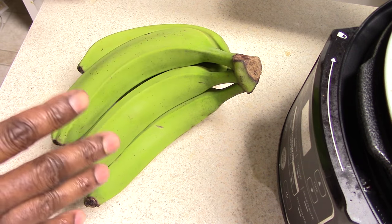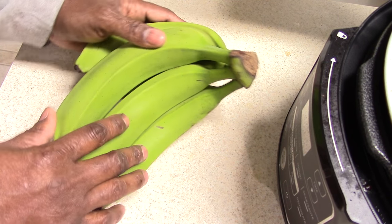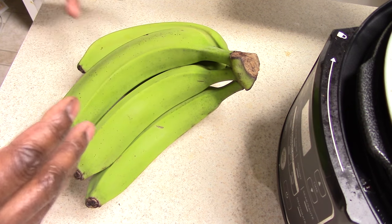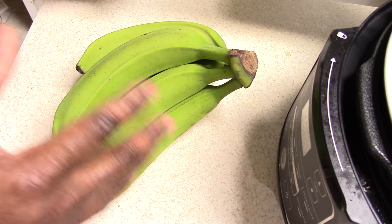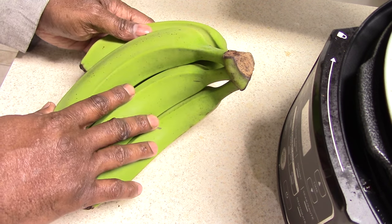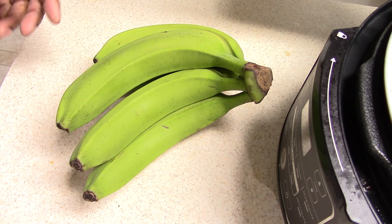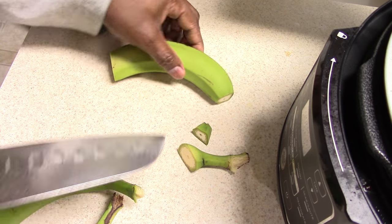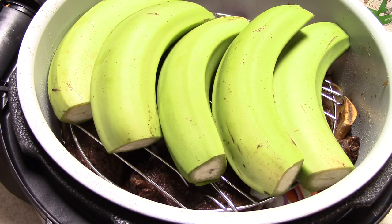I'm gonna be using green bananas. For those of you that don't know, these are regular bananas before they become ripe and yellow — they're not ripe, but you can still eat them. You just have to boil them because they're tough and they don't taste sweet at all. They have kind of a mashed potato taste and consistency, but these are really good for you — much better than potatoes. I'll leave a link in the description so you can check out the benefits. I got these at my local oriental market; you might find them at a Caribbean market. Just cut the ends off, slit it in the middle, and it's ready for the pressure cooker.